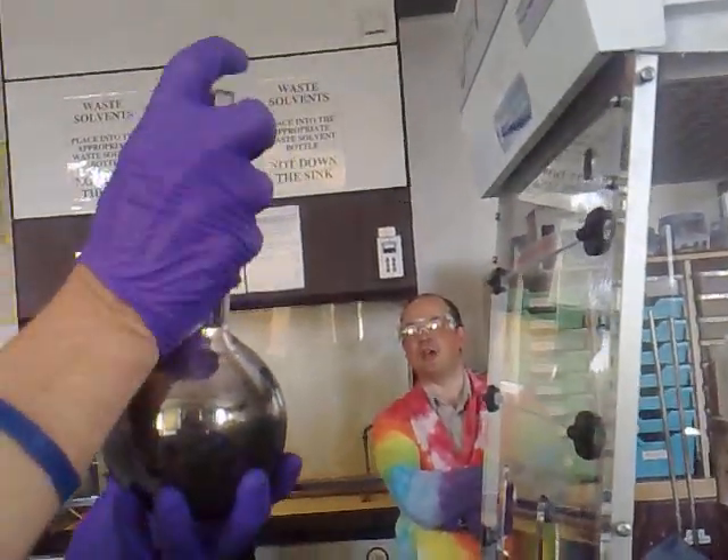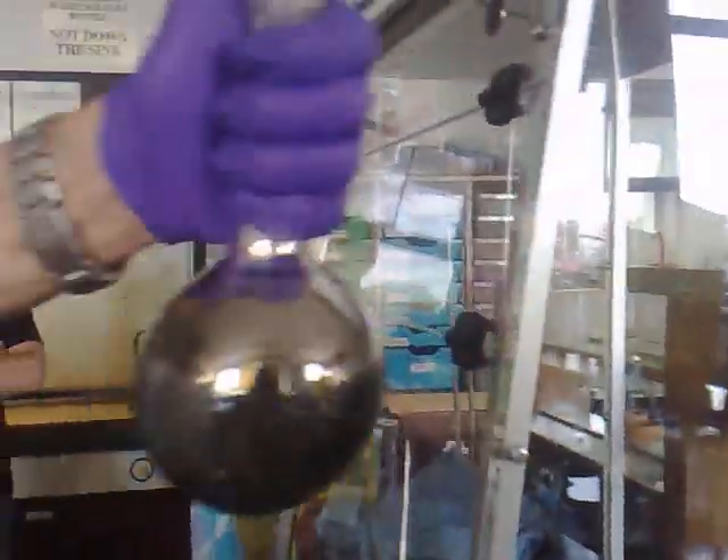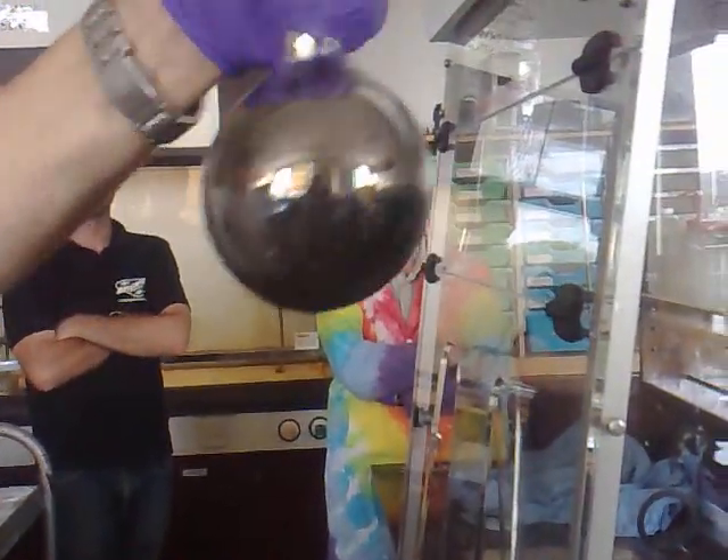Was this reaction ever actually used to make mirrors? I don't think so. They're expensive mirrors, aren't they? I think it was — was it? I think it was, yeah. Asked and answered.